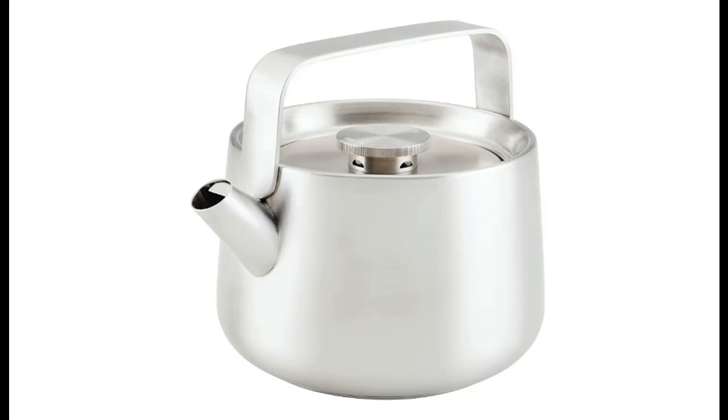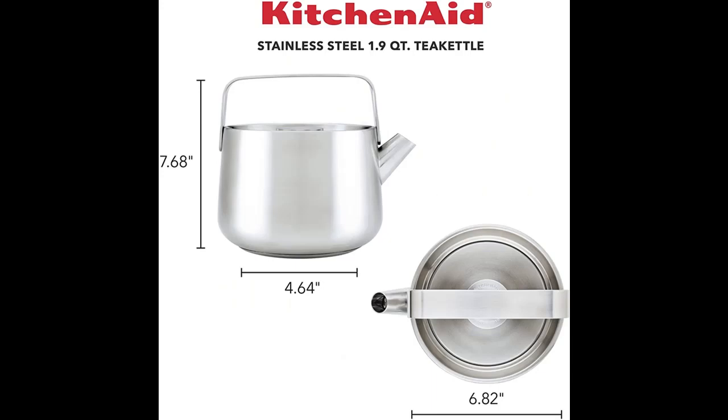Introduce a short overview by voice or pictures of the KitchenAid Tea Kettles Stainless Steel Whistling Tea Kettle, 1.9-Quart, Brushed Stainless Steel.